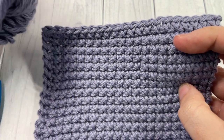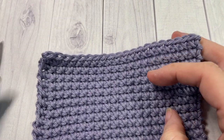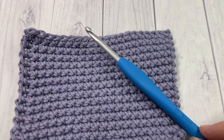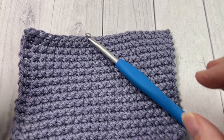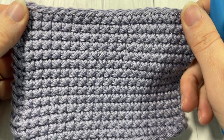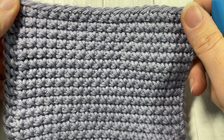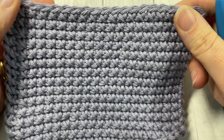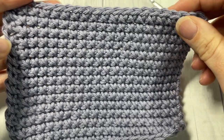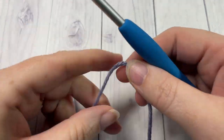Today for this tutorial I'm going to be using a worsted weight cotton — this is the Pima Cotton by Lion Brand Yarn — as well as a 5 millimeter crochet hook. Links to both of these items can be found in the description, along with a direct link to the free written pattern on my blog at richtexturescrochet.com. Thank you so much for joining me. Don't forget to subscribe, let me know how you would use this stitch in the comments, and take a look at the other stitch tutorials on my channel.